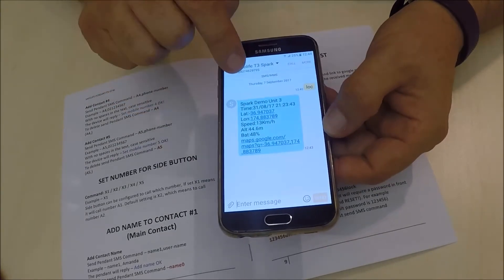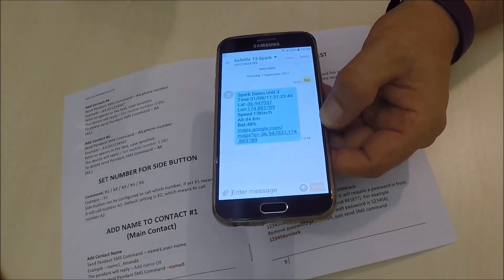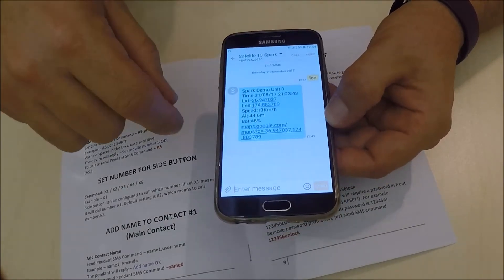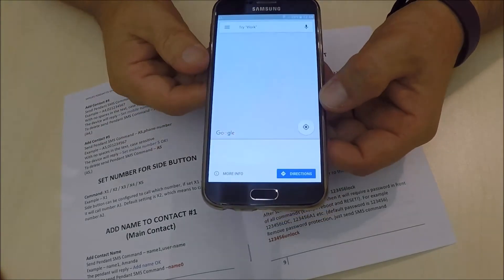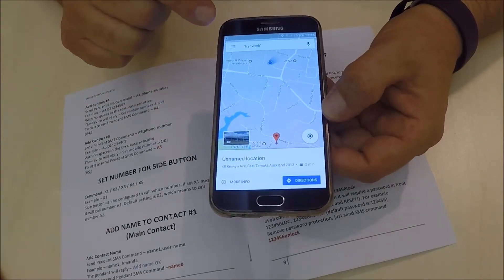The device has replied to us, and for this demonstration I have called the device Spark Demo Unit 3. It gives me the date, time, and my location. All I have to do is tap the Google Maps link and it takes me to Google and shows me the location of where the device is at that time.